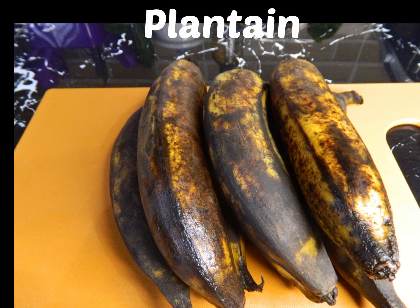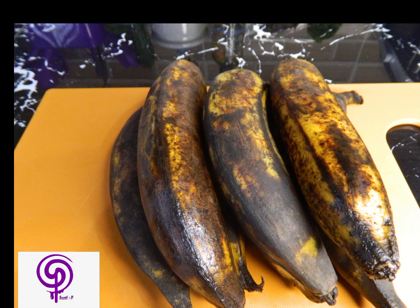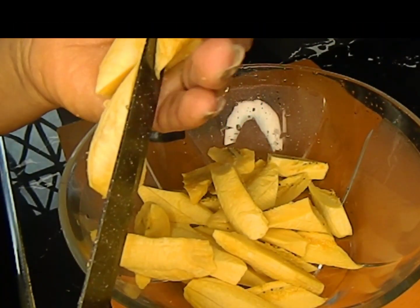Hello guys, welcome back to my channel, it's Sweet Pea again. On today's recipe we're going to be preparing kelewele — it's a spiced plantain that Ghanaians eat as a snack. Let's jump right into it.